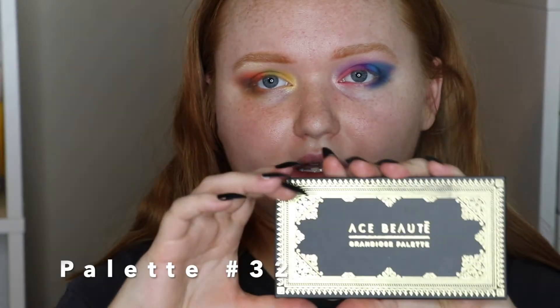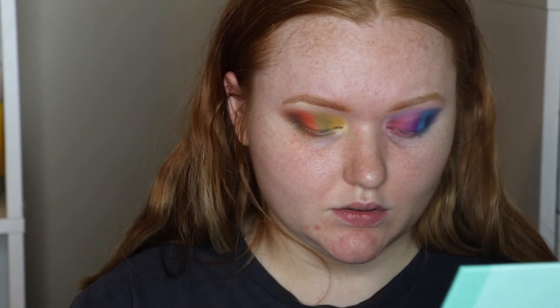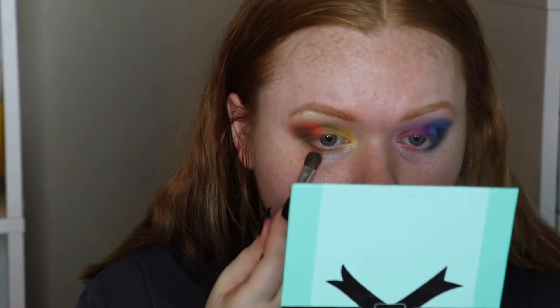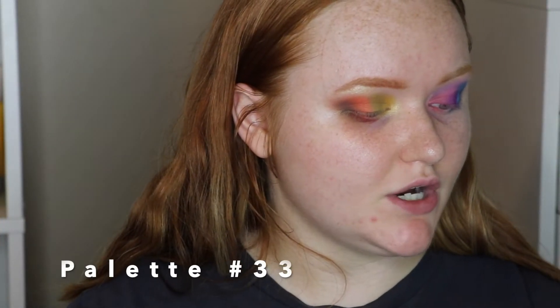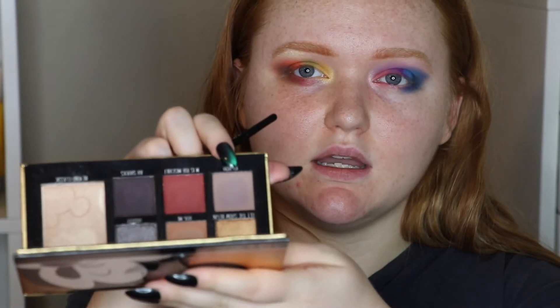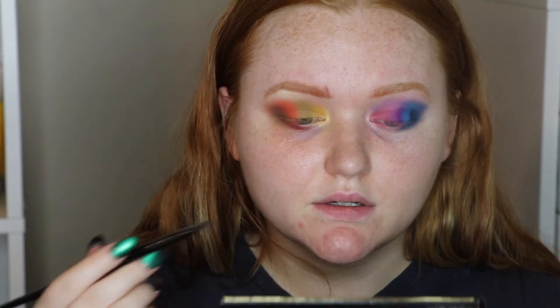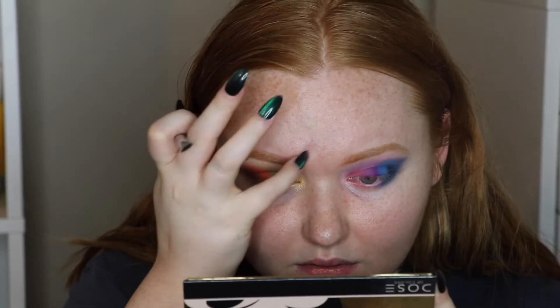Ace Beauté — I got this in a Boxycharm. I didn't really plan on any reds, but I guess I could put a little Red Poppy on the lower lash line. Then I have the Dose of Colors Mickey Mouse palette — I'm going to try to use it for my brows because I want to fill them in. The shade looks like a taupe, but I kind of just stamped it on, and this brush is too big — I'll spoolie through to lighten it up.